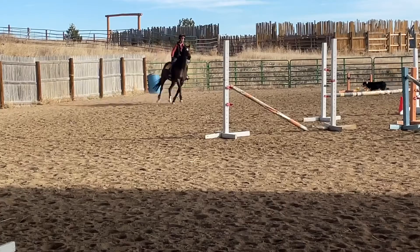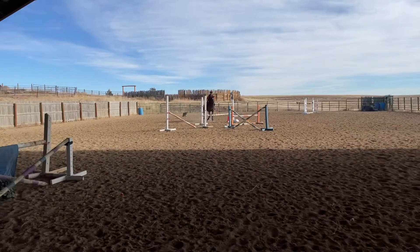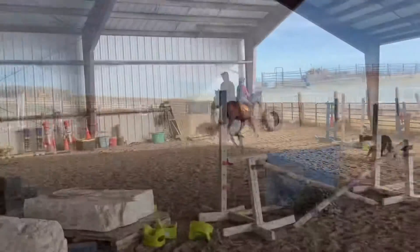I've set the gymnastic to be a bounce over two small verticals. She stops again. I swat her a little with the stick to make sure she knows that's not allowed, and I send her through. This would normally be an easy exercise that she could walk over, but she crashes through it again.